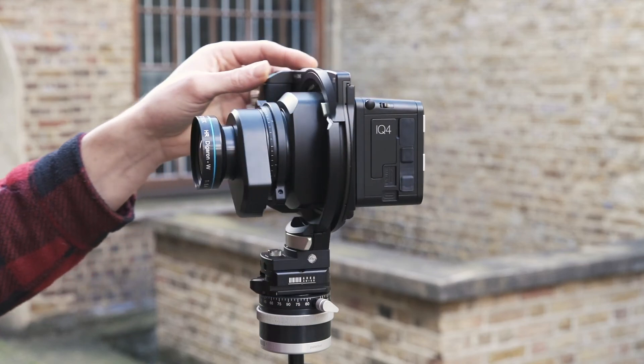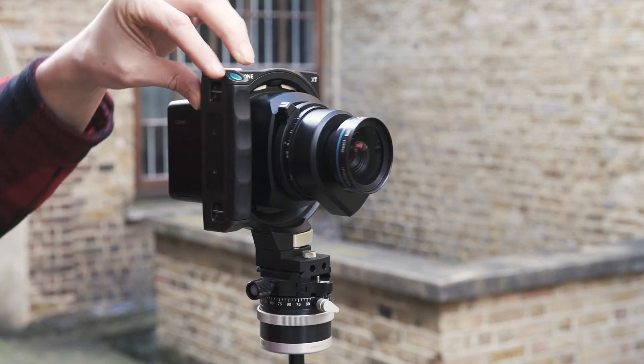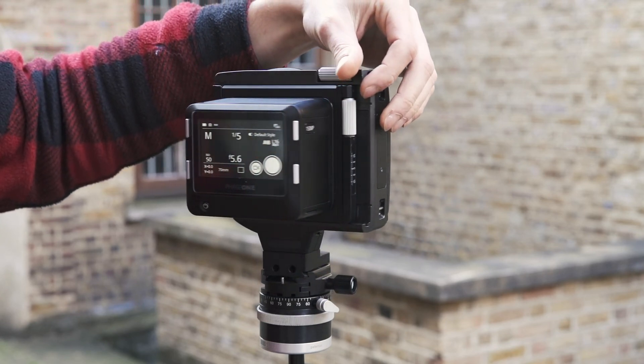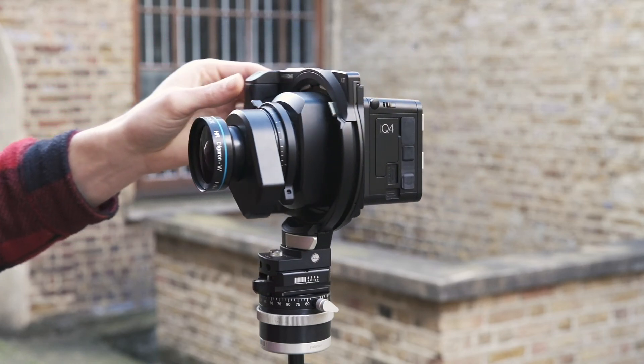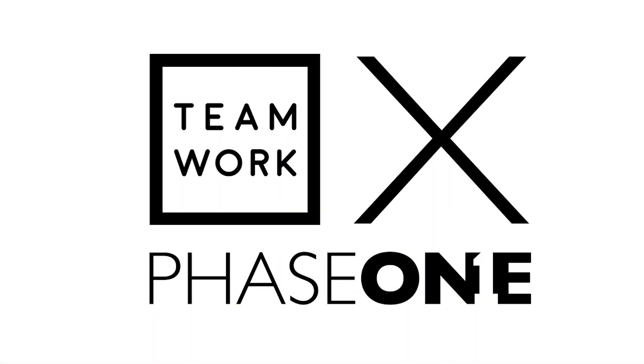The XT is the ultimate camera for landscape, architecture, and fine art photographers seeking the utmost image quality. It evolves from the traditional field camera and honors these photographic principles, while offering simple and intuitive workflow along with modern storage and power. At the core is the Phase One Infinity platform, which opens up a world of future possibilities when it comes to feature updates. For more information on the XT camera system, contact us at Teamwork and arrange an introduction for yourself.